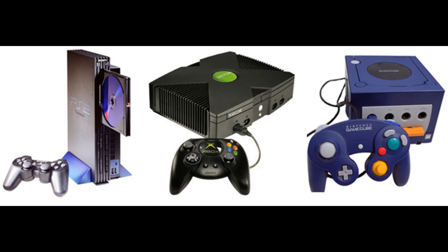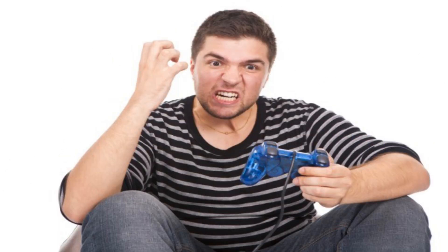A major problem we had is that we didn't all own the same consoles, so we always had a limited number of controllers. I always wished there was a device that would allow us to use my GameCube controller to play PS2 games and vice versa.